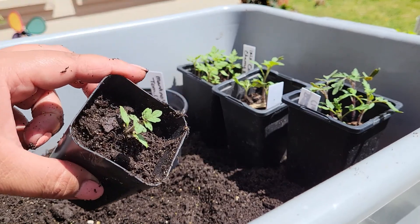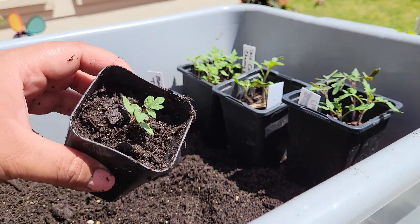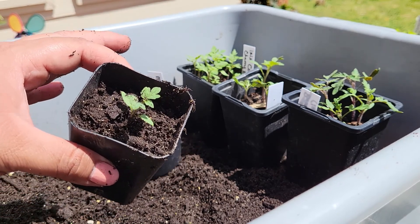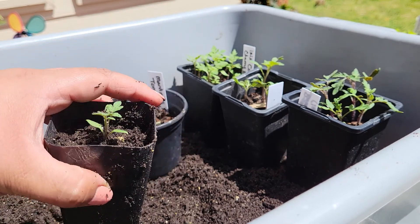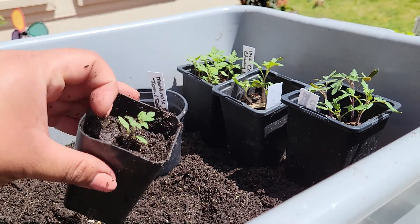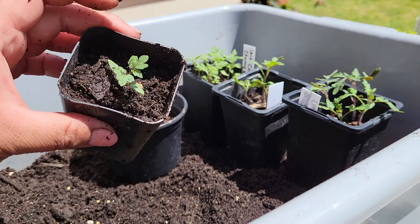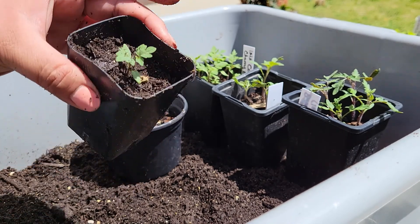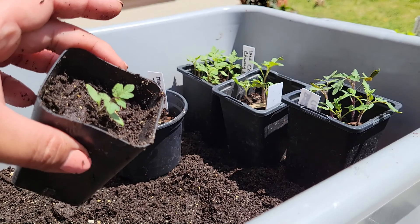After you do this, you don't want to keep them in direct sun — put them somewhere cooler. Since I have an overcast today I'm going to put them in my greenhouse in the shade. You also want to go ahead and water these thoroughly so they can get that little boost of drink right as they were transported into a new container.